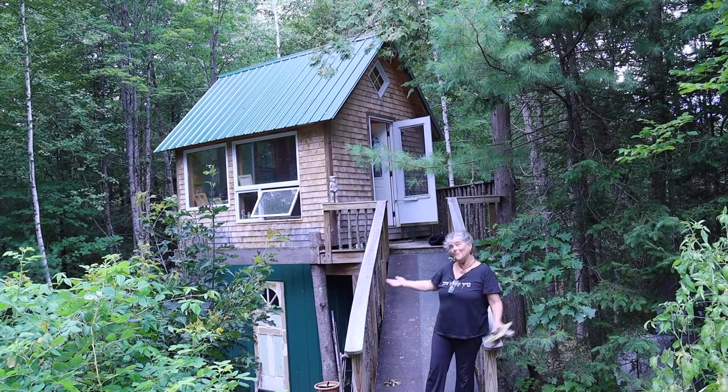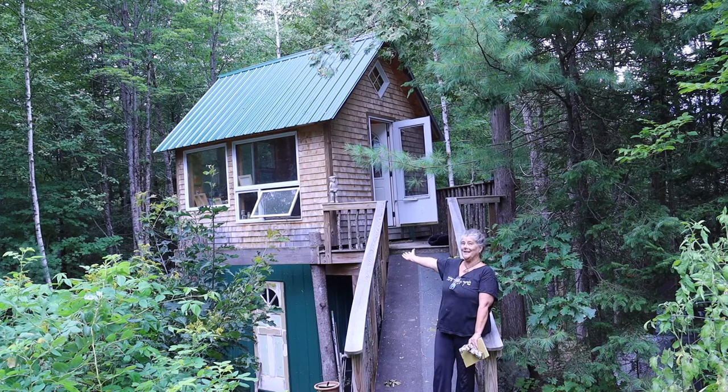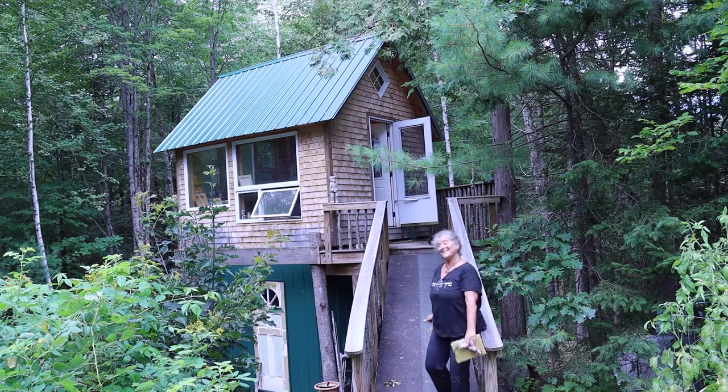I'm Camille Davidson. Welcome to my treehouse studio, 15 feet above the ground. Come on up.